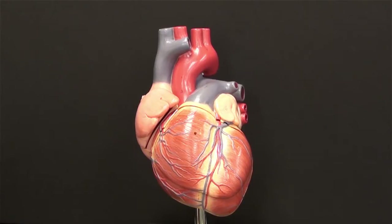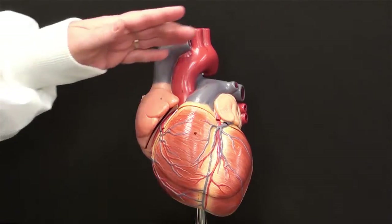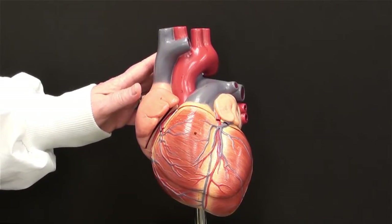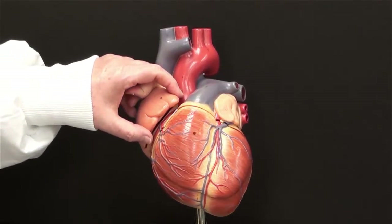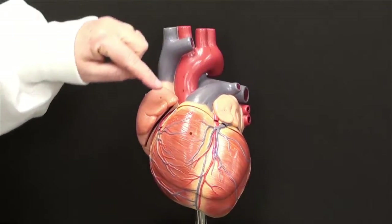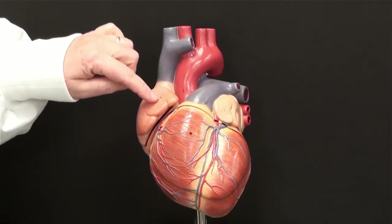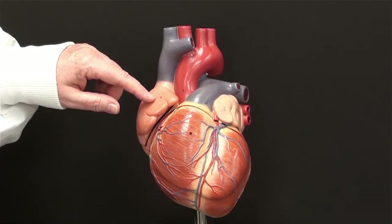I'm going to describe for you, using this model, how you will begin your dissection of the heart. This is a pointed structure called the apex of the heart. The upper region of the heart where all the blood vessels exit or enter is the base of the heart. There are two ear-like flaps called auricles. You need to locate these to be familiar with whether you're on the posterior surface or the anterior surface of the heart.